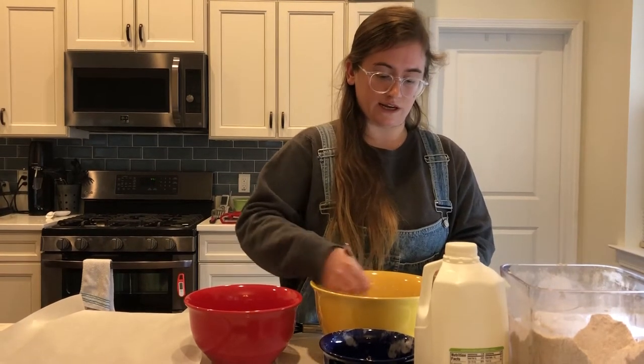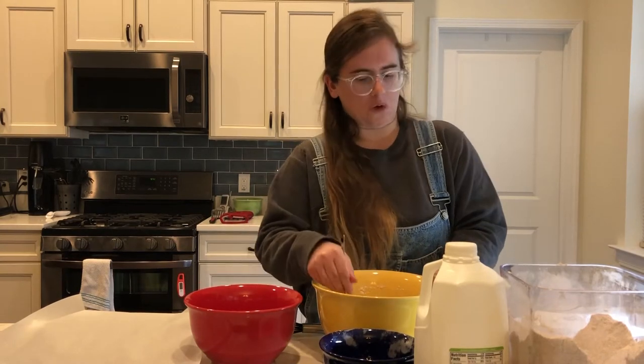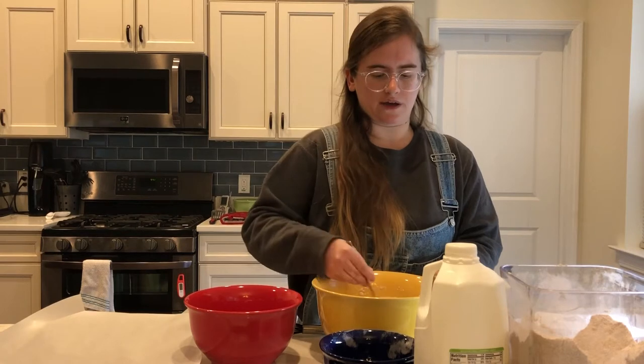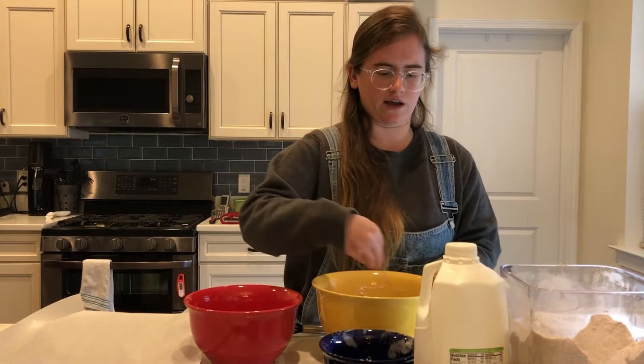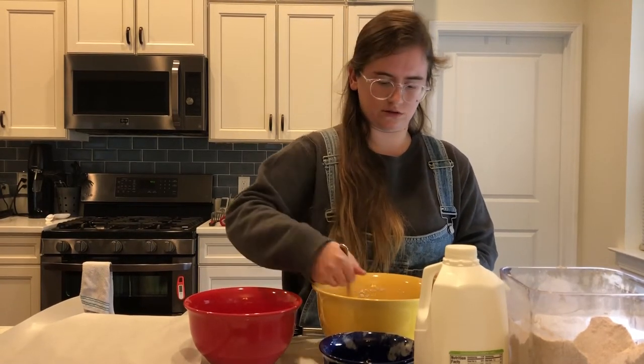The wet ingredients you'll need are buttermilk and molasses. And I bet you're wondering — why molasses? Well, it adds a little bit of sweetness to the bread, but it's not overwhelming. It's a really good, crunchy brown bread, and I'm sure the molasses and the whole wheat flour both contribute to that nice brownness.